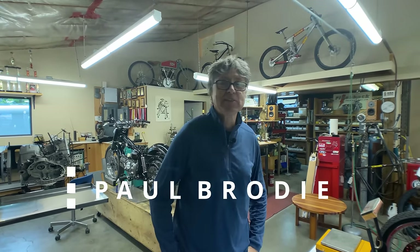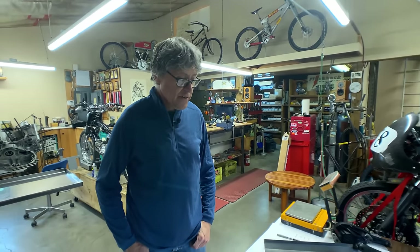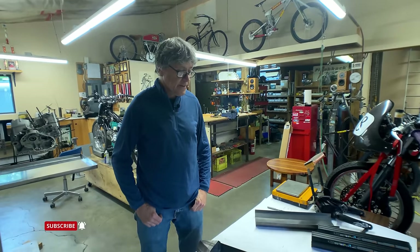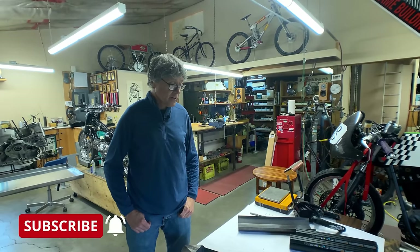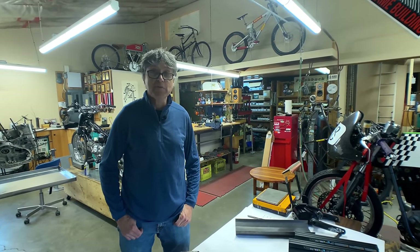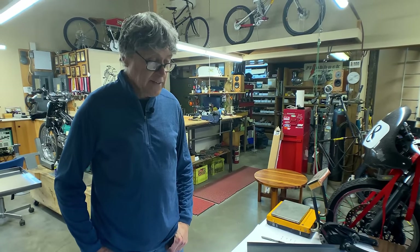Hi, I'm Paul Brody and this is my shop. I'm with Mitch, he's behind the camera. Welcome. We have a very interesting project here - I'm helping out a young engineering student. This is his final project: an e-mountain bike he's building, and at this stage he needs some help.